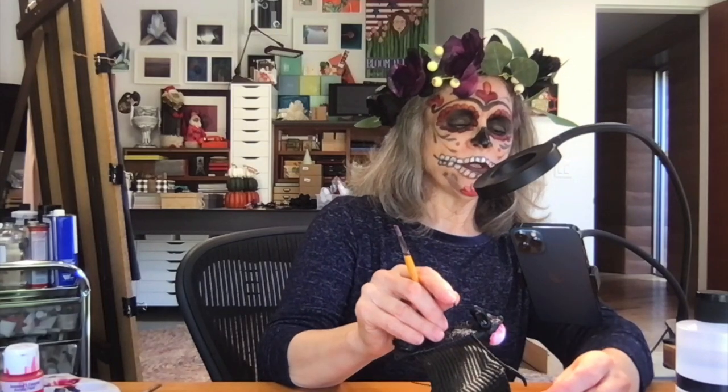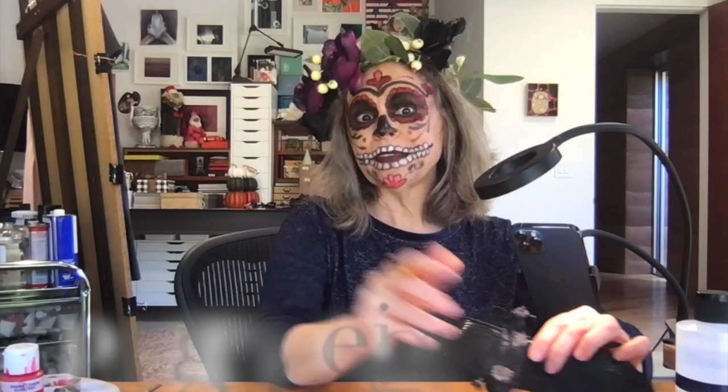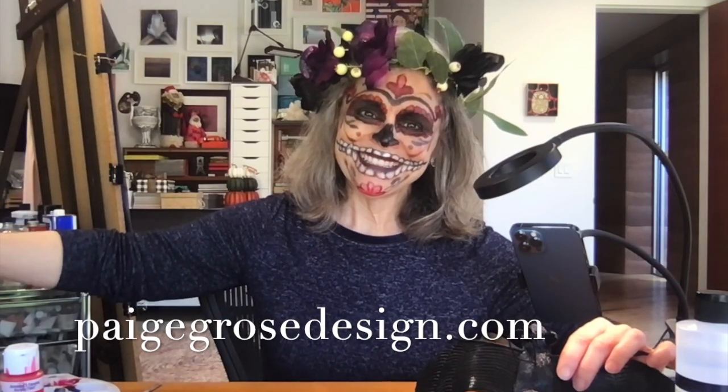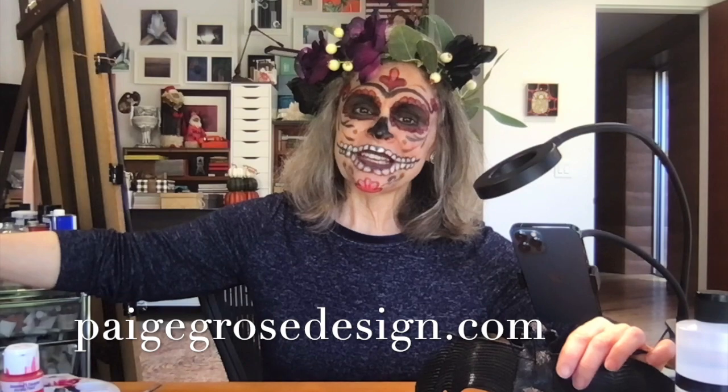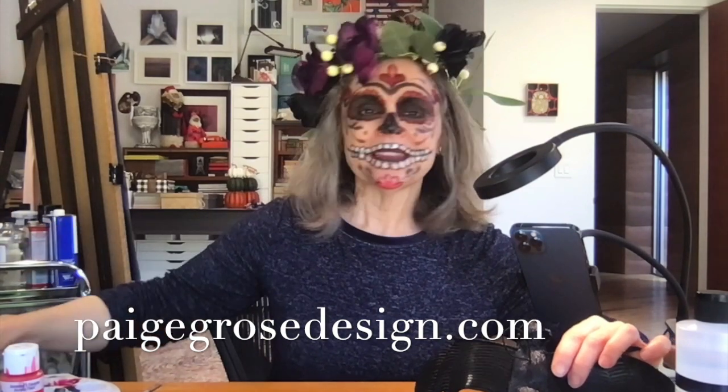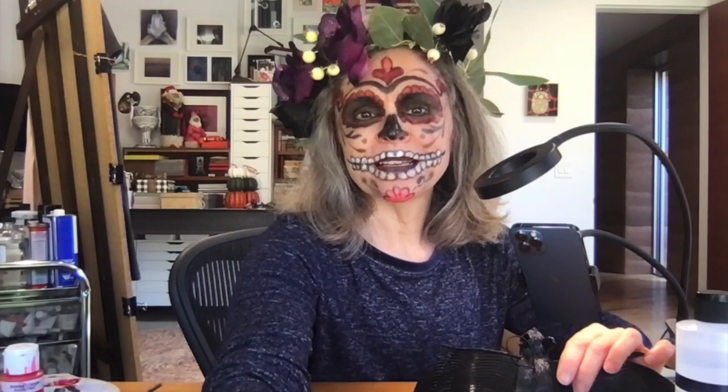Hope you join me tomorrow for Day 3 of Dollar Tree Halloween Hacks. Hope you're starting to get festive. Happy Halloween! Thanks for joining me — come back tomorrow.